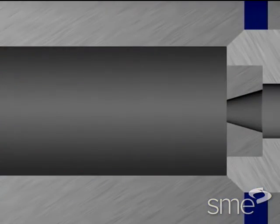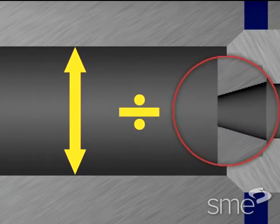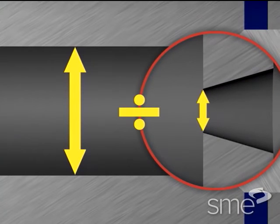The extrusion ratio equals the cross-sectional area of the container liner divided by the cross-sectional area of the die openings.